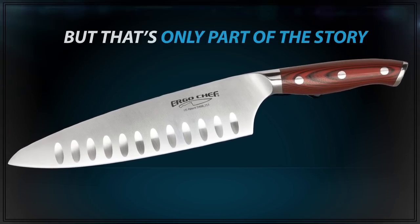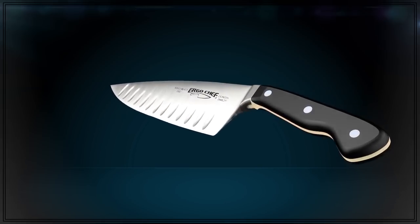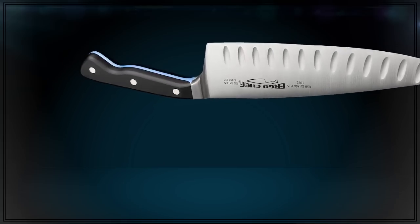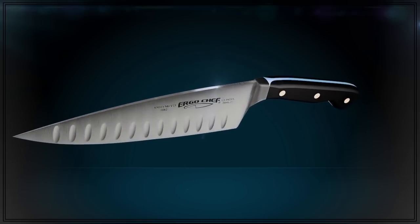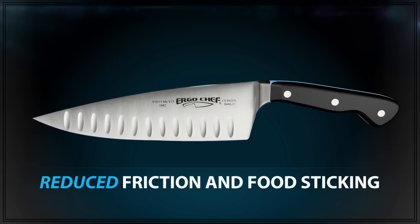But a smarter shape is only part of the story. Perfectly balanced, the ErgoChef Pro Series is one piece of forged high-carbon German stainless steel, manufactured with precise tolerances. This translates to a stronger blade with superior edge life. The hollow ground blade also reduces sticking for smoother action.